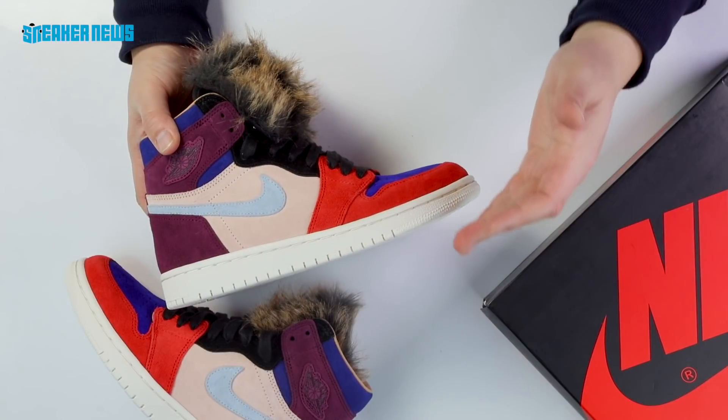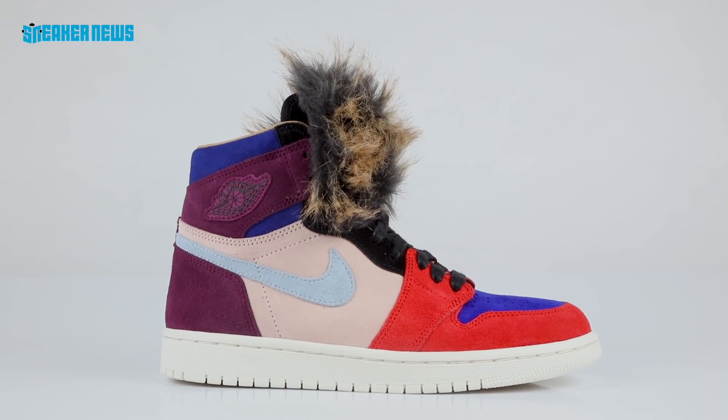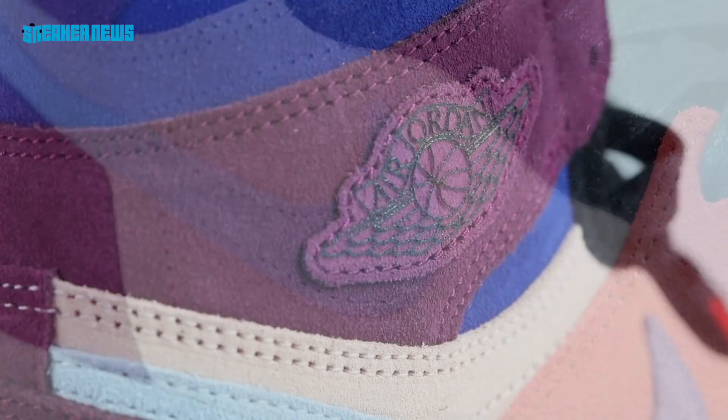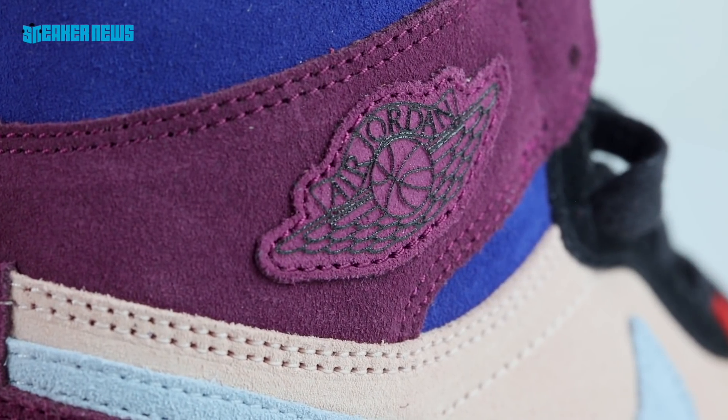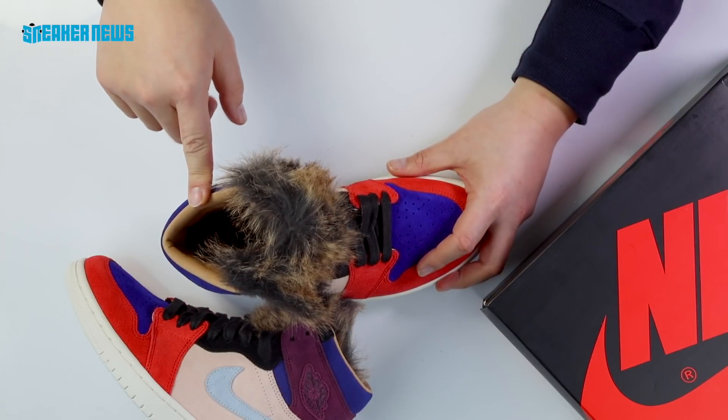The upper is a full suede upper, extremely soft to the touch. You have a bright red, a Concord-ish kind of purple, a soft dusty pink, a grape-mulberry purple, a light blue swoosh, and black suede.